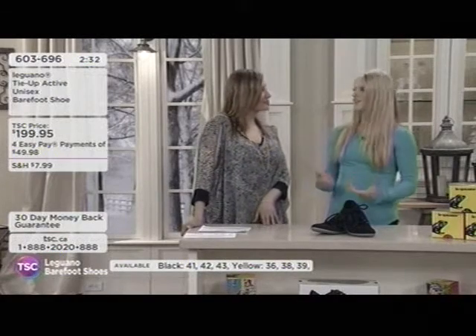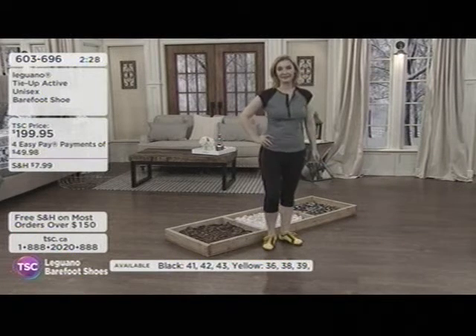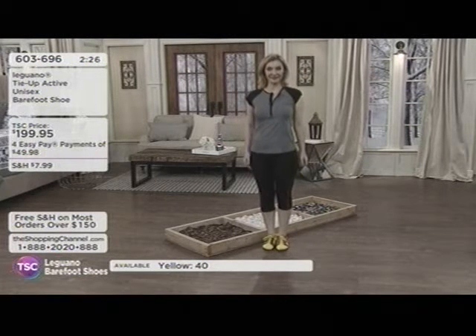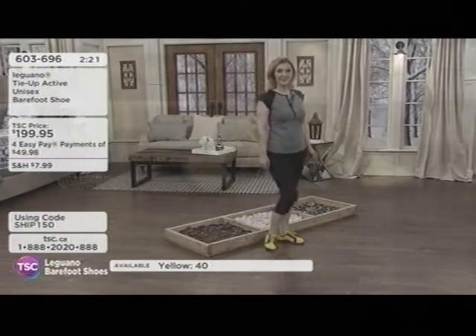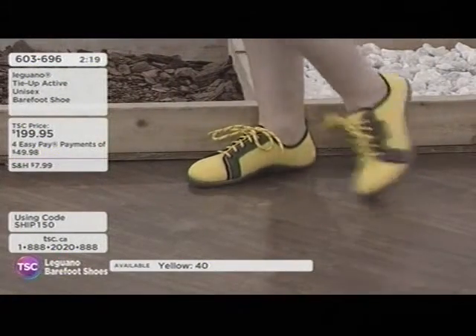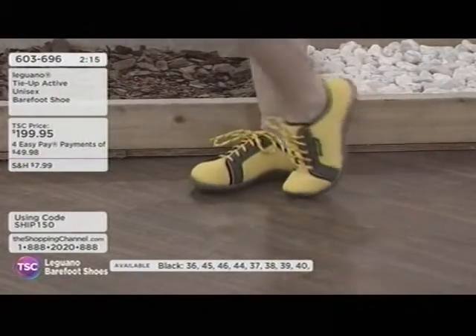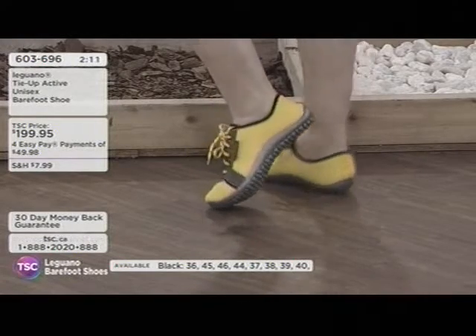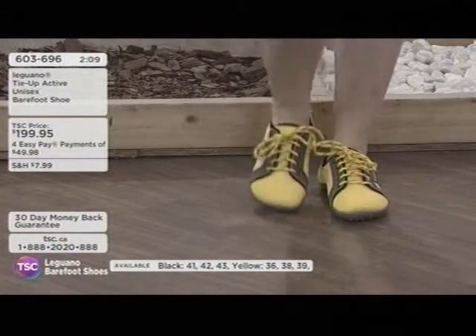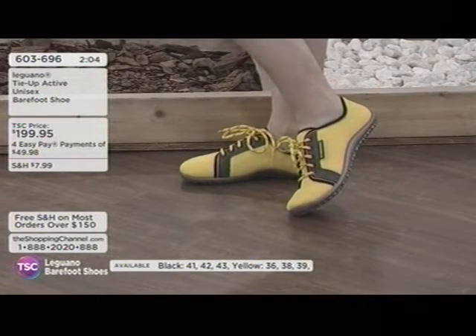Everybody's bodies are so different, so how you adapt back to that barefoot feeling will be different for everyone. The recommendation is to take your time and ease your way into it. Angela wore hers a little too much too soon at first — about nine hours a day — and her one foot got a little tender because she had plantar fasciitis.